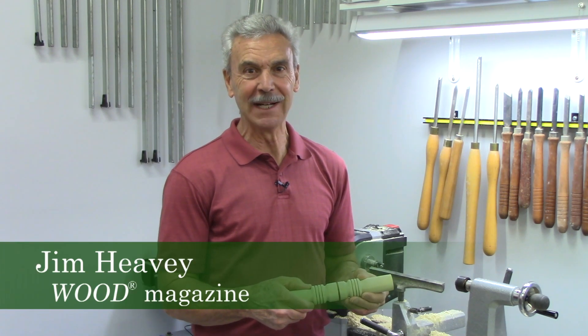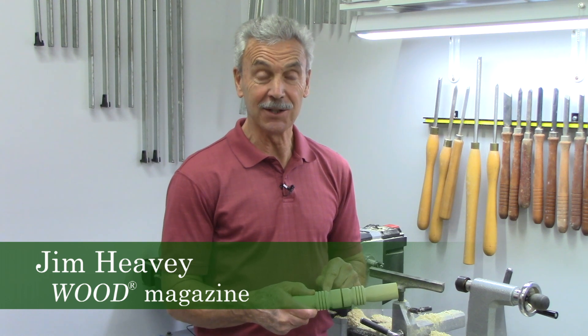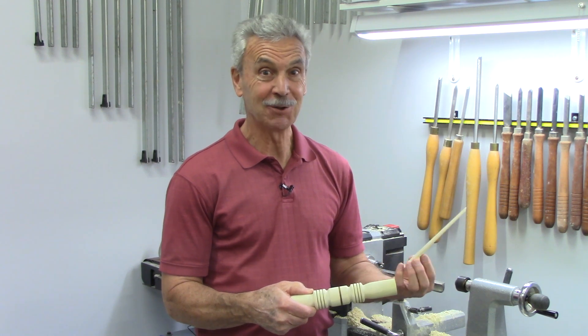I'm Jim Heavey and here's another tip from the Wood Magazine file. Have you ever wondered how to put these decorative little edges on beads? The process is really simple. All you need is the turning and a shim. I'll show you how it's done.